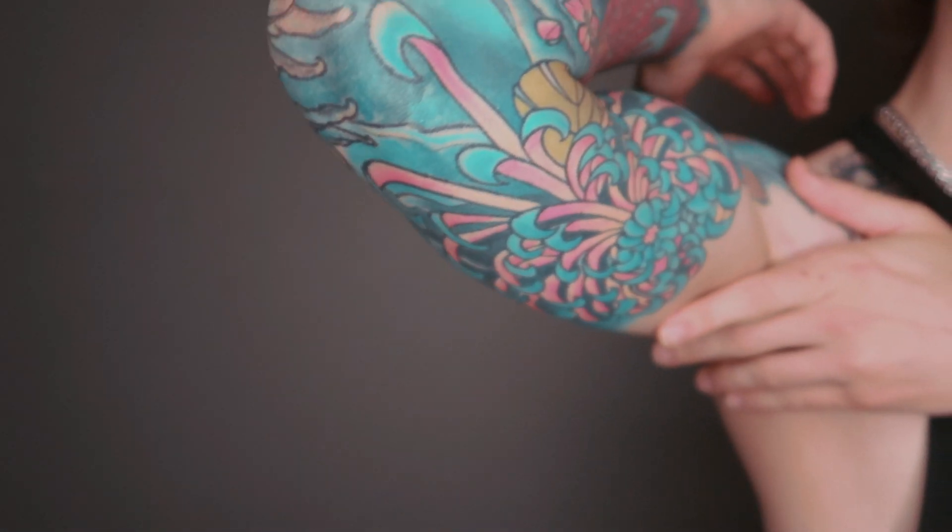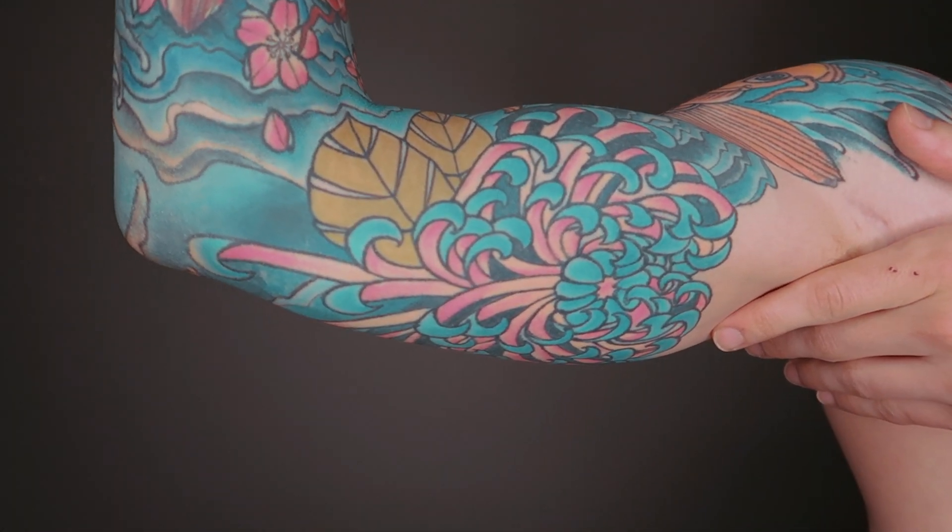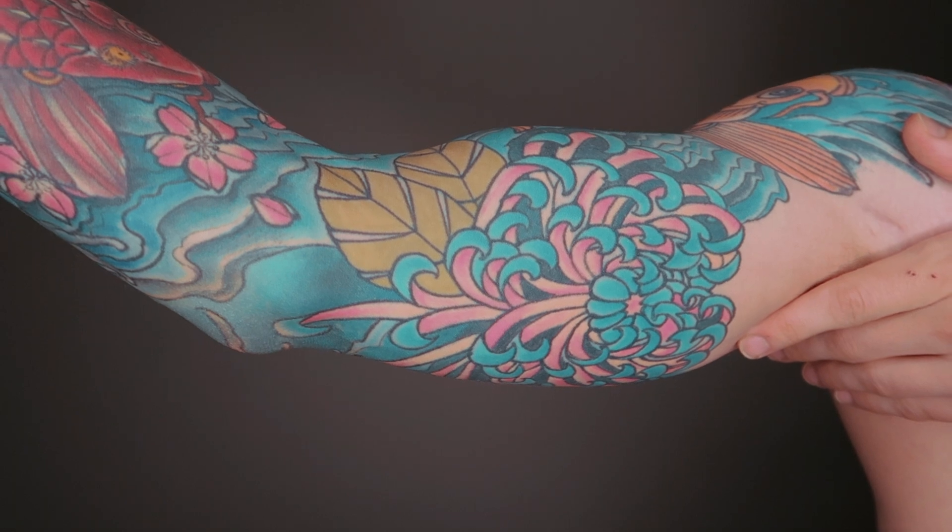Next in my sleeve we have my inner bicep piece, which is a chrysanthemum. Chrysanthemums actually symbolize the country of Japan itself, and they also have really strong medicinal properties, so they sort of symbolize good health and persevering through bad health. It's just such a cool piece, and my artist Mike did a great job with the layout on my arm.